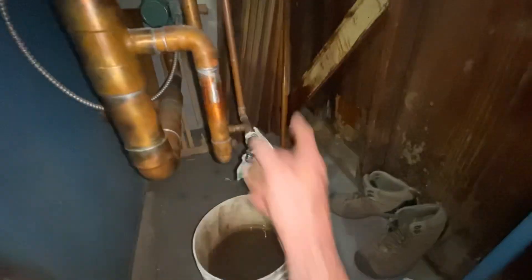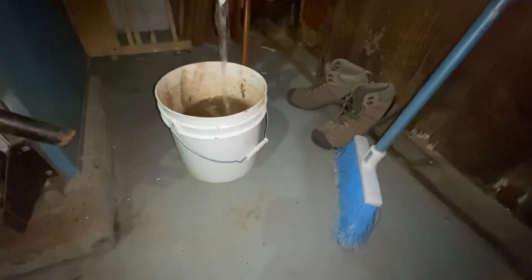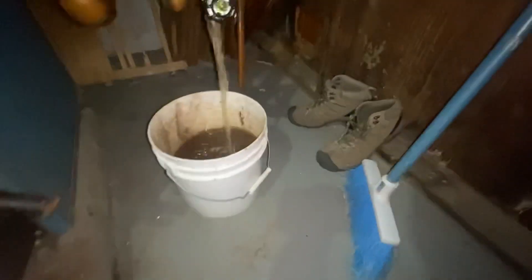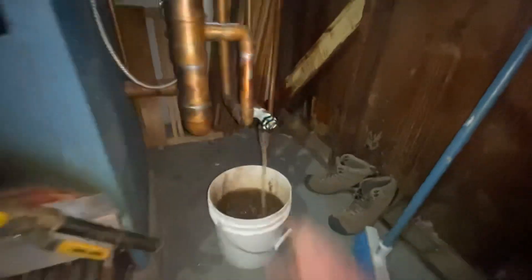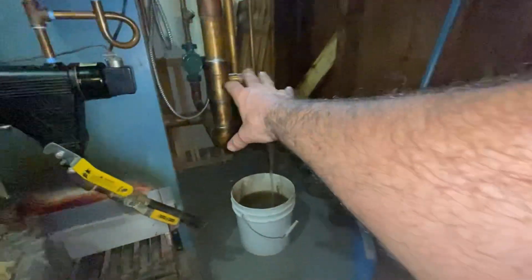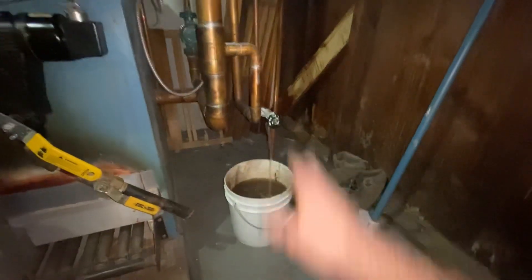So I'm going to drain the return. Pretty much clear. I always drain out the return, make sure it dumps out of that too.